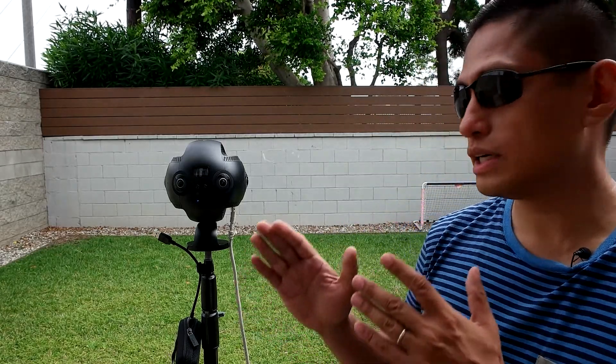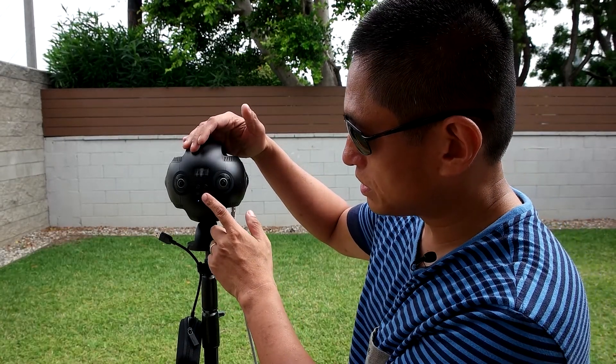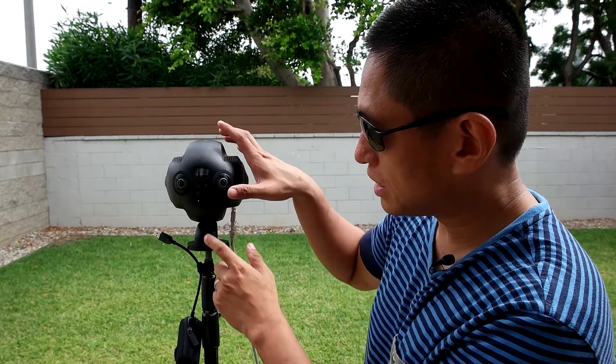Many of you are already familiar with creating a streaming event — it's the same process as a regular stream, except you need to check the box for 360 video. After you've created the streaming event, you should have the RTMP streaming URL and the stream key. Make a note of those two — we're going to enter them into the Insta360 Pro. But first, we're going to calibrate the Insta360 Pro: on the main screen, go to Stitching Calibration and press OK.